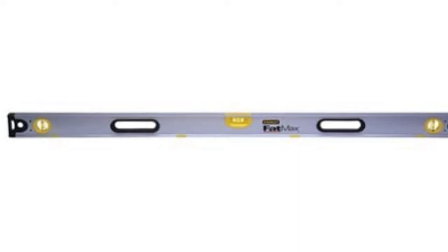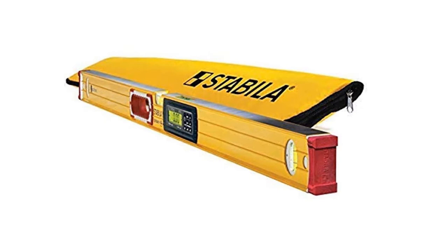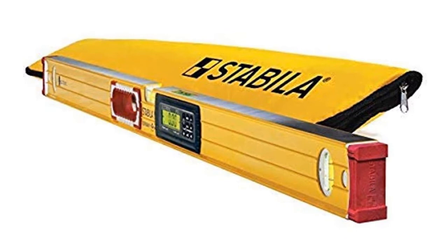At number 4: STABILA 36548. This 48-inch dust and waterproof electronic level comes with a case and batteries and features an illuminated display. It has the ability to temporarily hold readings for future reference and uses sound to indicate level when the display is out of view. You can also set any angle at 0 degrees as a starting point, and the electronic displays illuminate for easy viewing in low-light conditions.